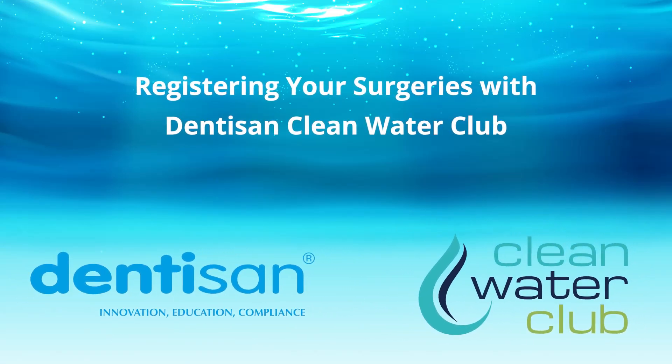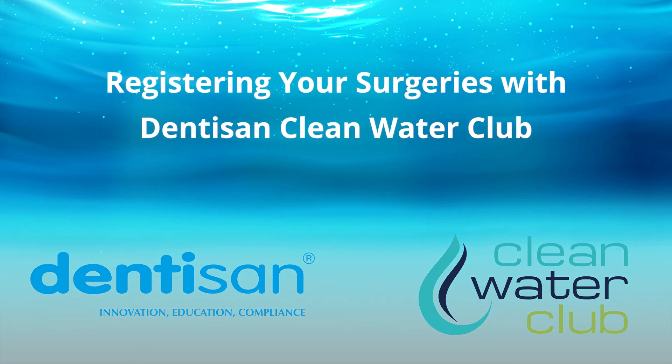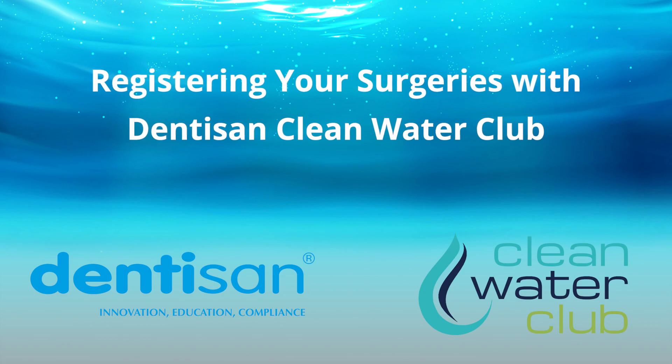Once you have registered with Dentisan's Clean Water Club and your account has been verified by your preferred dealer, you are now ready to register your surgeries.